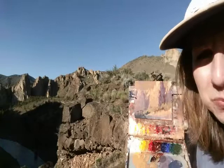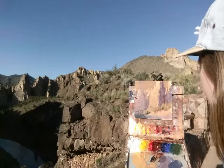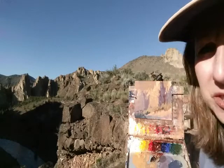So everything's pretty much roughed in, and now I'm gonna go in and just push the warms and the cools here and there, maybe shift some values if need be, and see if we can wrap it up. So I'll check back with you in a little bit.